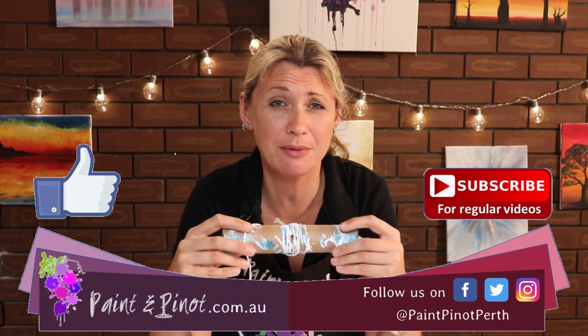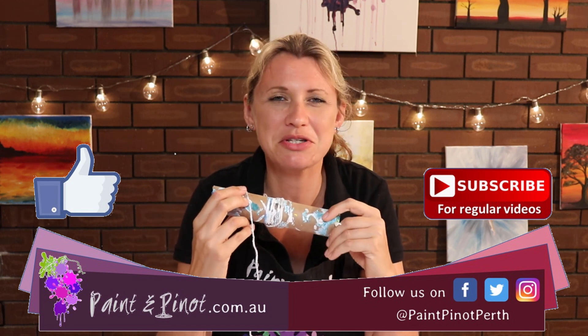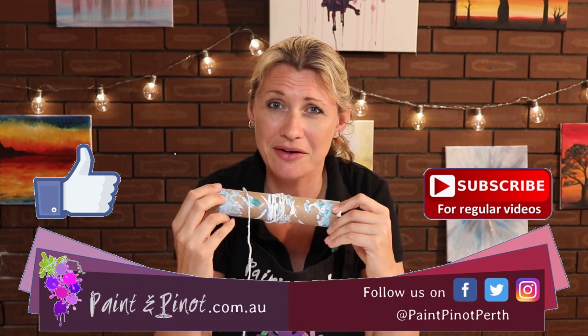So there you have it guys, I hope you enjoyed today's video of where this simple tool can help you from getting your hands really dirty. If you have enjoyed the video then please do hit that like button just below as it really does help our channel, and if you'd like to see some more weekly top tips just like this one then hit that subscription button as we do weekly videos.